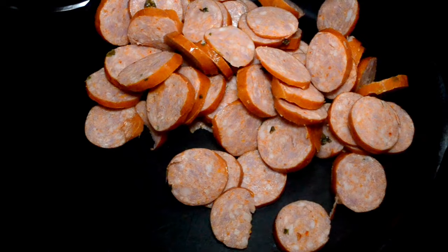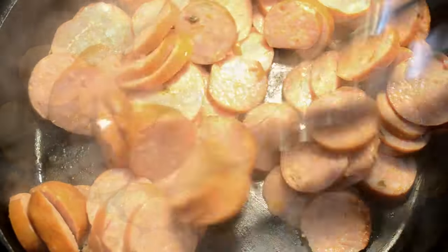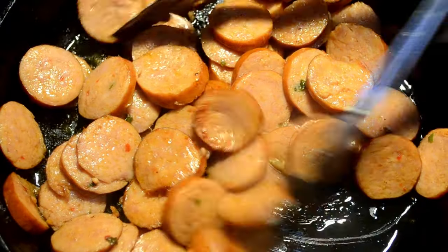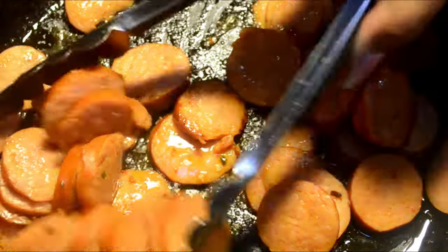We need to brown our smoked sausage. Traditionally, andouille sausage is used in this gumbo but I don't like pork so I'm just using my favorite. Use your favorite! Once we brown them, have a little color, get them to release that grease, go ahead remove them and set them aside.